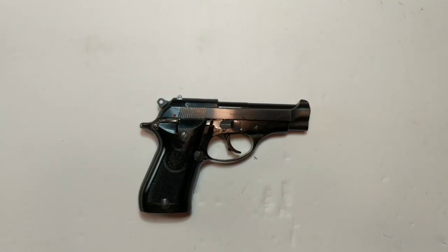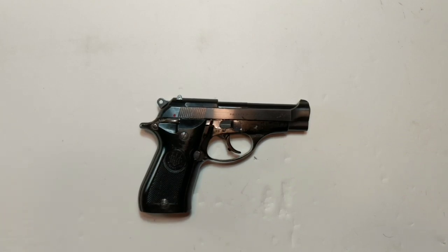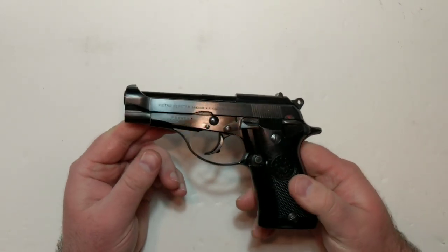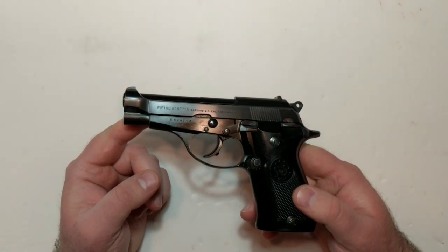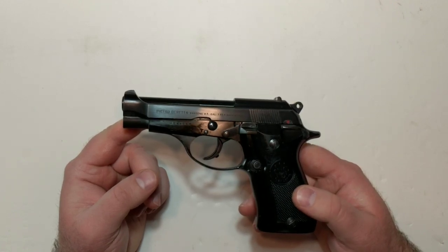Hey everybody, it's Jay, and Misha has asked me to do a range video on the Beretta Model 81. He recently did a pretty comprehensive history video on the development of the Model 81, so I'm not going to retread any of the information he's already gone over, but he asked me to take it out to the range, put some rounds through it, and then give my impressions.